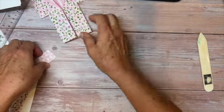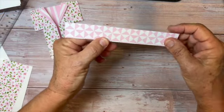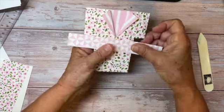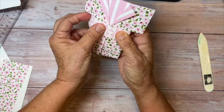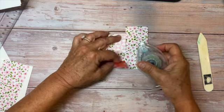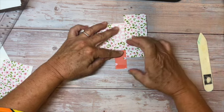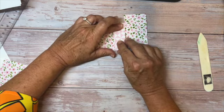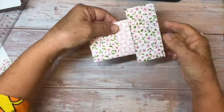Now for the obi or the belt. I've cut a contrasting piece of Designer Series Paper that is six and a half inches long by one inch. I'm just going to wrap it around like this, wrapping it around the back, and crease it. I'm using Stampin' Seal to adhere it. Don't make it super tight because you want to be able to slide the belt up and down — just line it up really well and press it down.